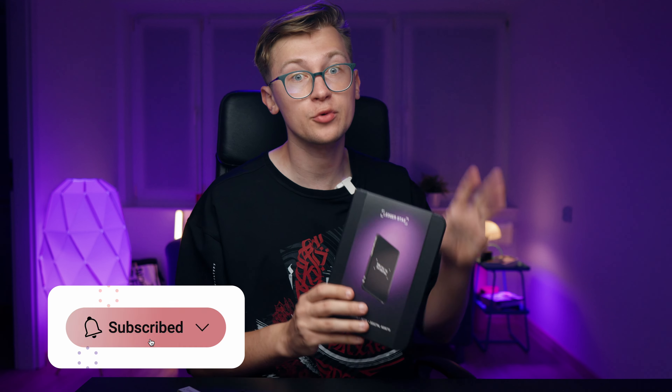This video is not sponsored by Ledger — I bought this wallet with my own money. So do me a favor and click the subscribe button for more content about the Ledger Stacks and other hardware wallets. Let's get started.